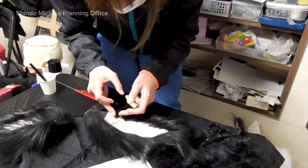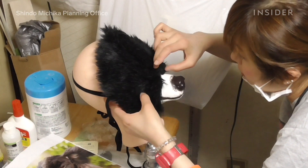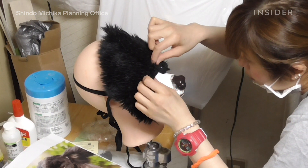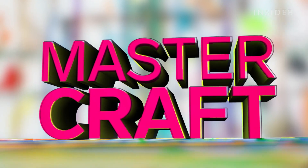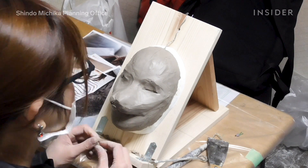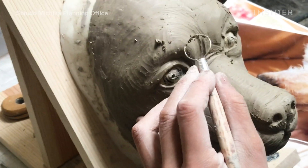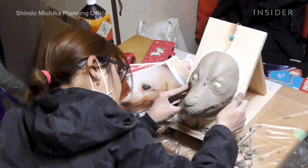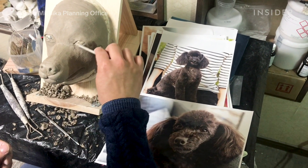Each clump of hair is placed specifically to mimic the natural growth of hair that the real animal has. If any part of the process is done wrong, it won't look like the animal in the photos. So how do they do it? To start, the structure of the face is sculpted out of clay. The artists must know how a dog's face is shaped beneath all the fur and apply that information to each animal they recreate. This is one of the most vital steps to capture the features specific to that dog.